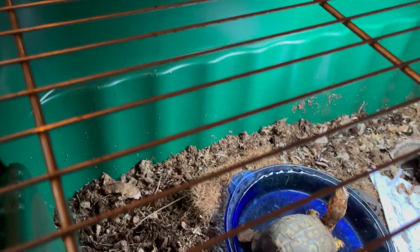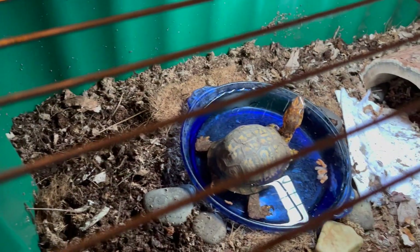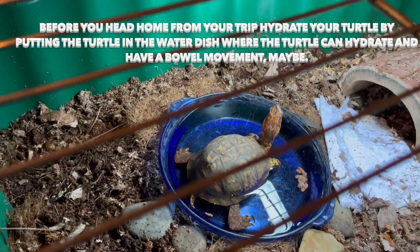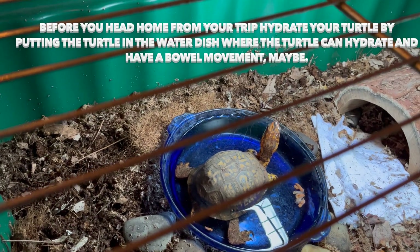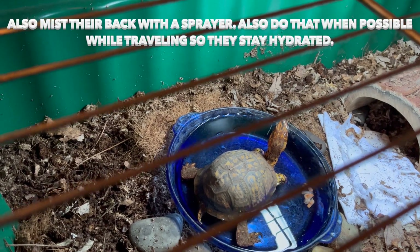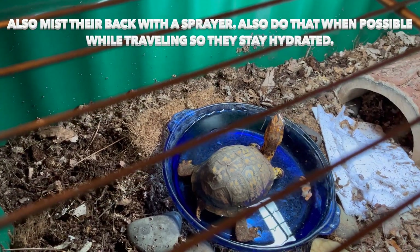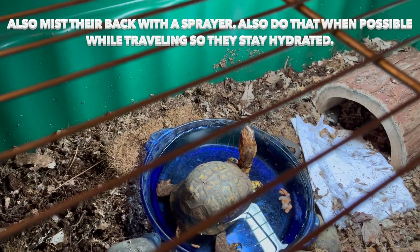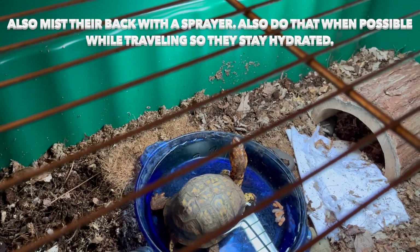You want to moisten the substrate well — not soaking wet, but nice and moist in areas for him. I put him in the water dish because we're ready to travel home, and he did have a bowel movement, which is good. You want to be able to hydrate your turtle well and try to get them to have a bowel movement before you get back in your vehicle and travel more.